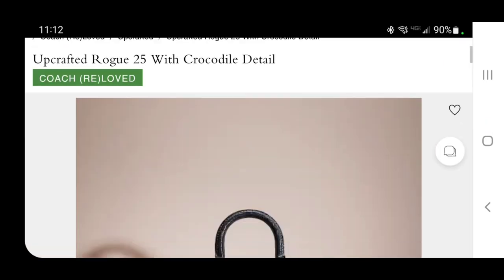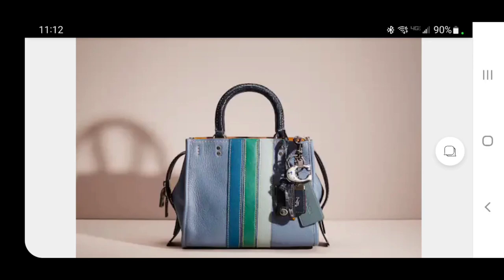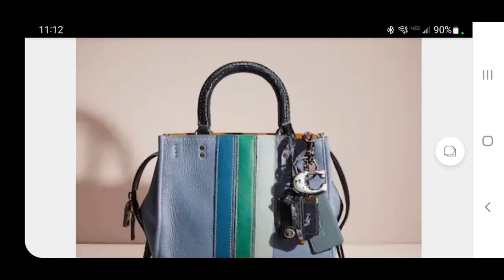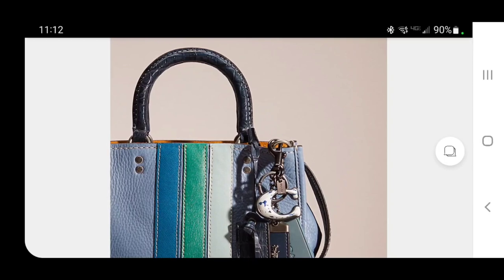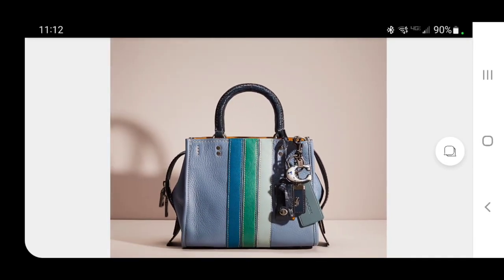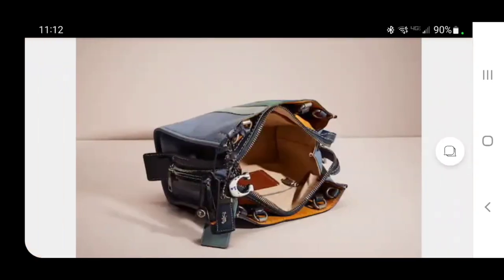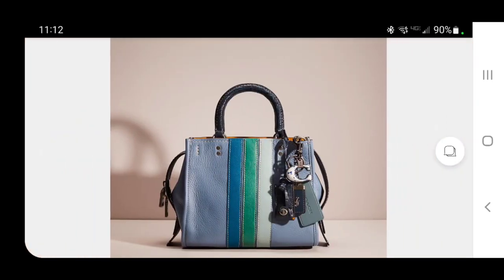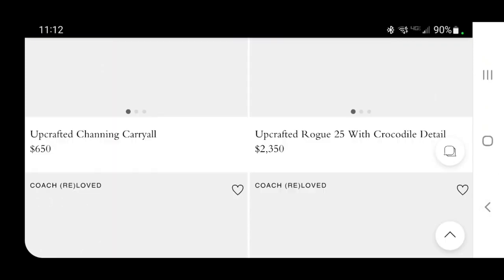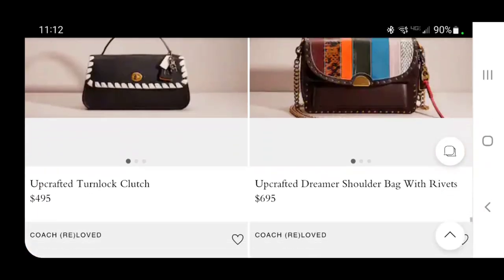$2,350. They put crocodile on the handles and it looks like a crocodile clochette. They did okay with the crocodile itself, but no, ma'am — I'm not spending $2,350 on that. I'll go to Louis Vuitton and get something actual.